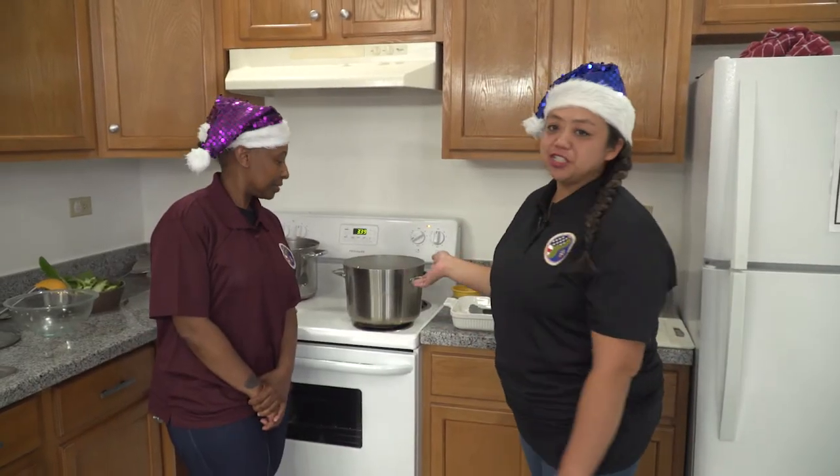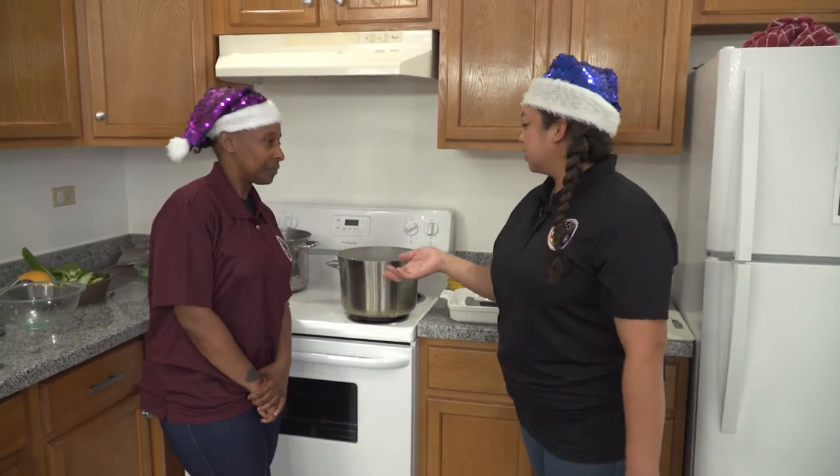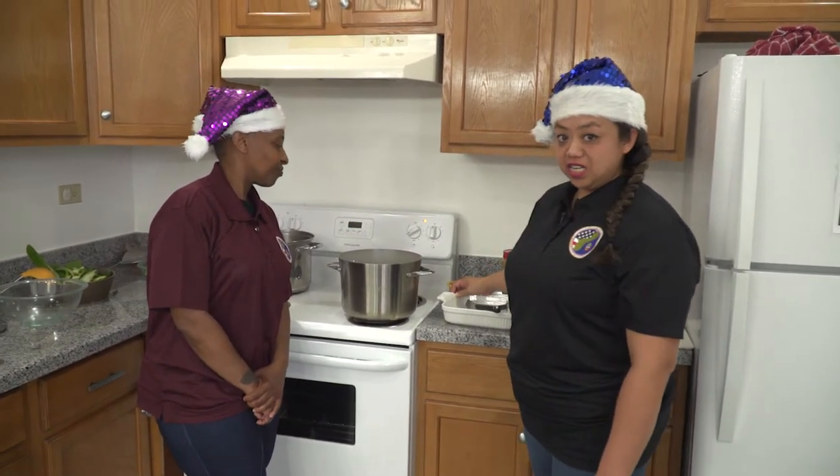This has actually been cooking for four and a half hours. Master Chief is going to take the big chunky pieces of oxtail and put them into this beautiful plate so they're ready to get plated.